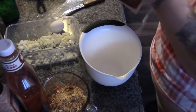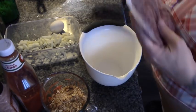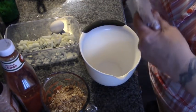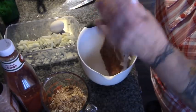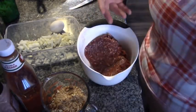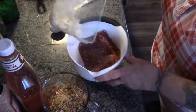I like to use the local hay-fed beef for meatloaf because it's really lean and you get more bang for your buck. Sometimes the stuff you buy at the store has way too much fat in it and it doesn't give you a solid loaf. So let's just get this all together.